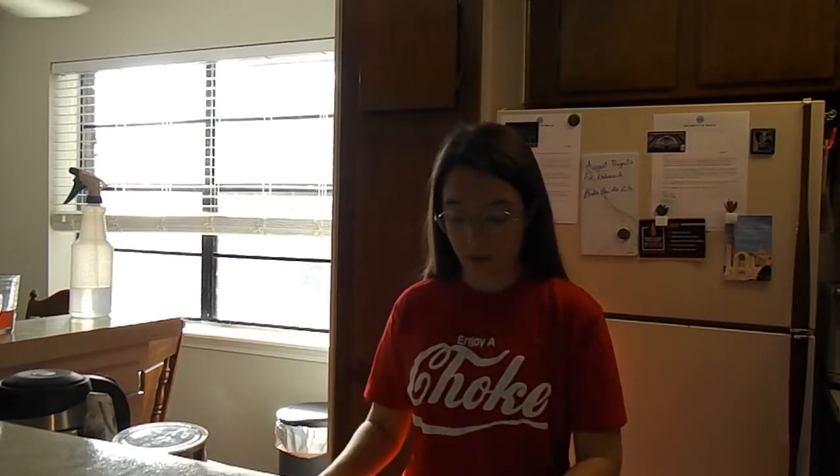Hey guys, welcome to another episode of Broke Barista Life. I'm Miranda, the Broke Barista. Today I'm going to be teaching y'all how to make drip coffee. Drip coffee is just what pretty much everybody thinks of whenever they say that they're making coffee at home through a little coffee pot.